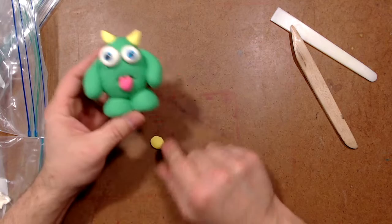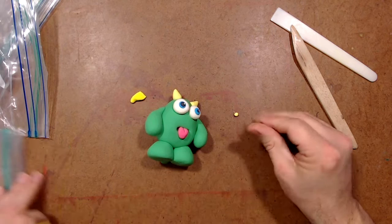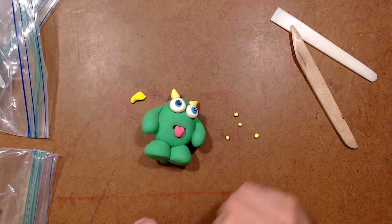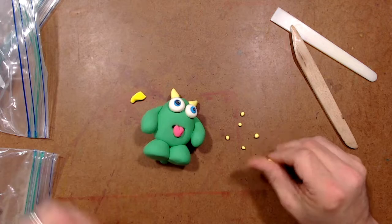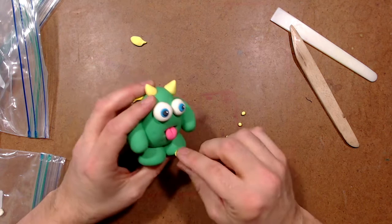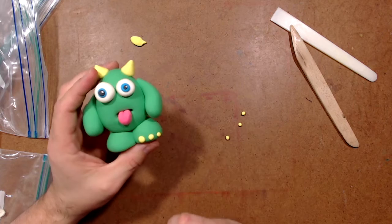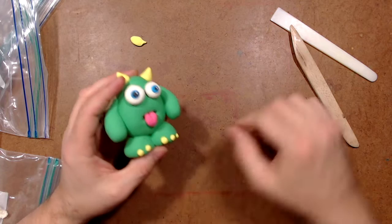I still have some of this light yellow left, so I think I'm going to give him some toenails. I break off little bits and roll them into little tiny balls of clay. I think I'll give him like three toes on each foot — a couple that are a little bit bigger for his big toes, and a smaller one for a little toe. I stick it right there where his toe would be and squish it on. So three little toes — now he's got some toes.